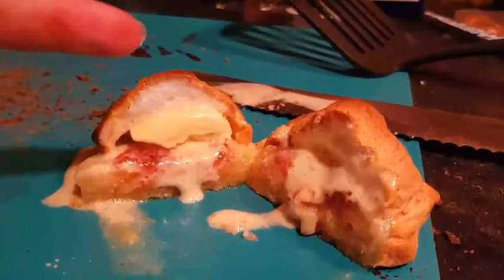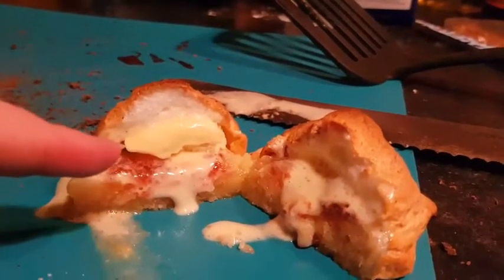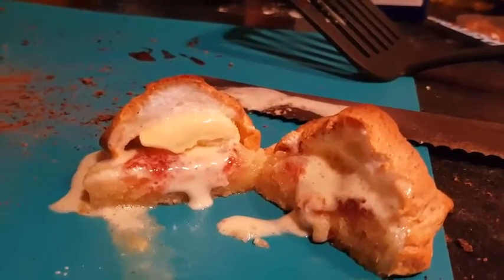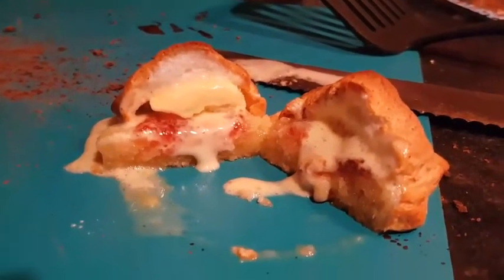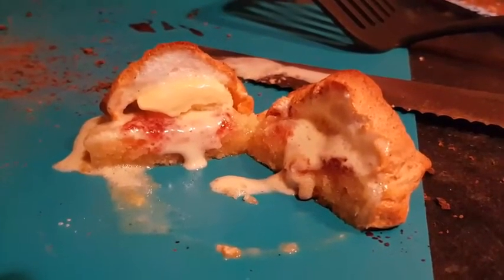With this Baked Alaska I made earlier, you can see the three distinct layers: the insulating meringue, the cold ice cream centre, and the cake at the bottom. Here you can clearly see that the ice cream has remained cold because of the insulating outer layer of meringue.